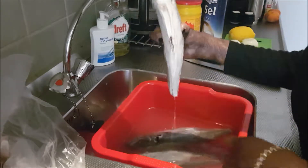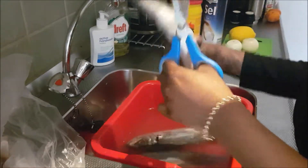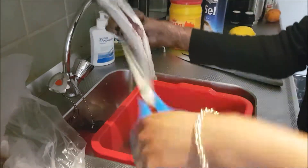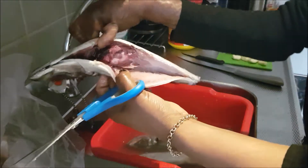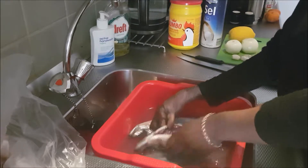The next thing you're going to do is cut the fish open. I think that's the most disgusting part of making the fish, but it's part of the process. Start from the middle and just cut open the body of the fish. Then you have all this blood and dirt — clean it with your hands and take away all the dirt.